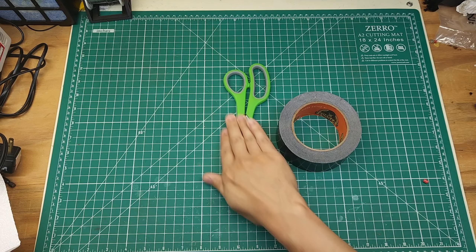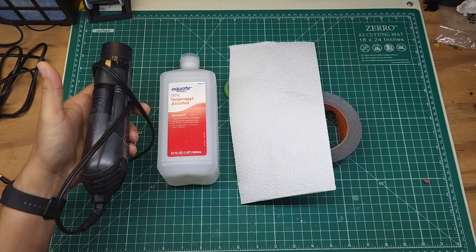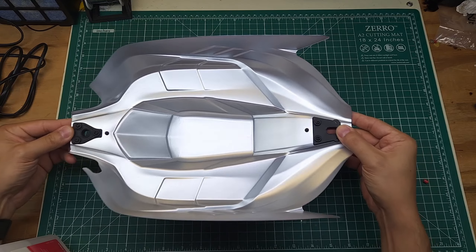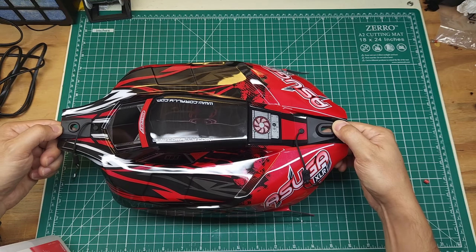To go along with your Gorilla Tape and scissors, you're going to want to have some rubbing alcohol, a paper towel, and you really want to have a hairdryer. I'll tell you about why you want the hairdryer later. The very first step you want to take is to remove anything that's going to be in the way of you taping up the body — that's going to be these body pins and in this case, these body hole reinforcements.